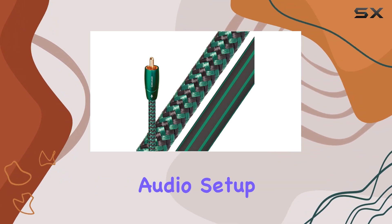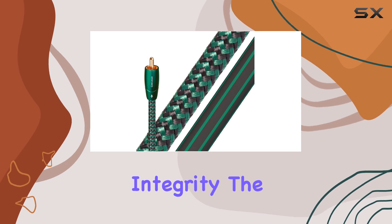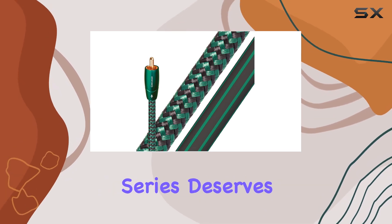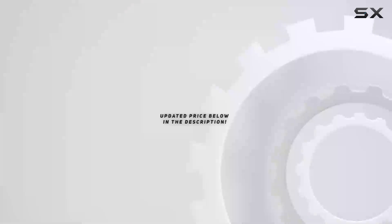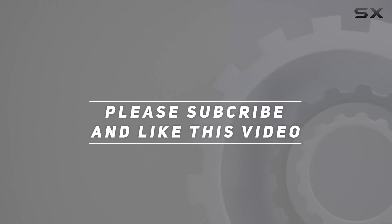If you're looking to upgrade your audio setup with cables that enhance rather than compromise sound integrity, the AudioQuest Chicago series deserves serious consideration. Check out the video description for updated price, and thank you for watching.